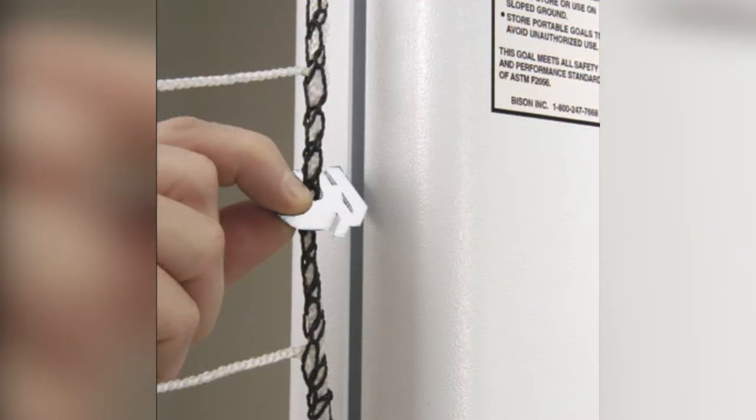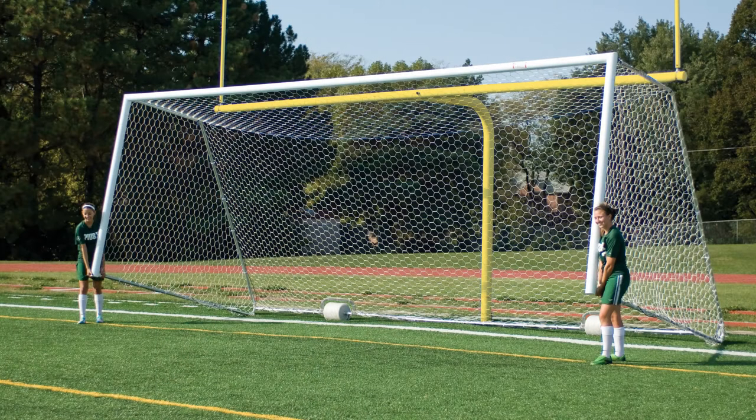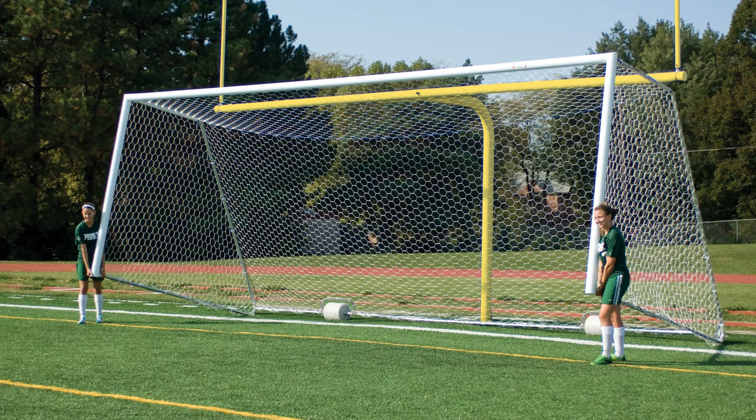Once all hardware is tightened, install the net. On the no-tip goals, use the white cable ties to attach the back of the net to the net retention bar to eliminate entanglement. You are now ready to position the goals for play.